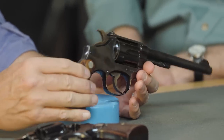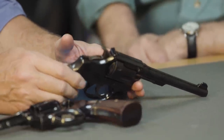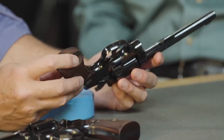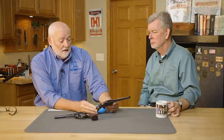Smith & Wesson — these are the solid frame swing-out cylinder hand ejectors, as they call them. These happen to be pre-war, and they have adjustable sights. They were targets, and they made very few adjustable sights pre-war. They command a premium. These were the next generation in revolvers, and they had multiple lock-up. It's essentially the same gun that they make today — very strong, great design, great action, and a hundred years later they're going strong.